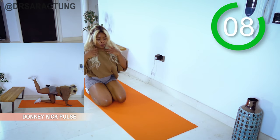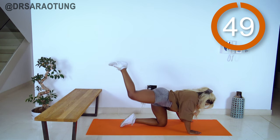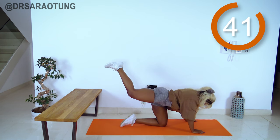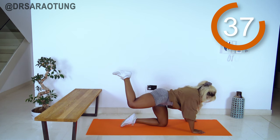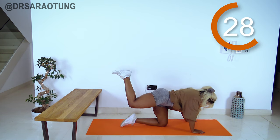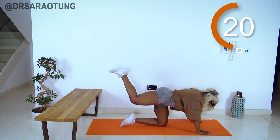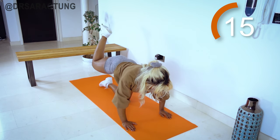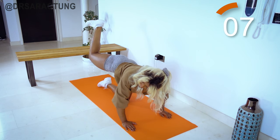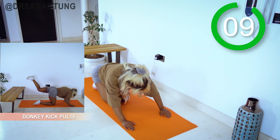Relax for 10, then coming back onto the other leg for some donkey kick pulses. Staying up top — I don't want that knee dropping anywhere below hip height. Keep it high, squeezing at the top, keep pulsing, breathing through, core tight. That knee is under the hip of the other leg, hands under shoulders, neutral spine — it's a small movement but intense and focused, really using the glutes to extend at that hip joint. The pain is temporary but the gains last.